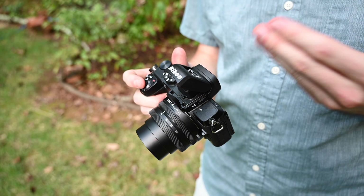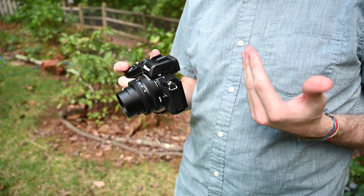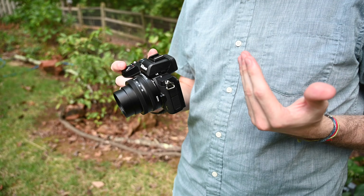In terms of design and build quality, the new Z50 is really small, really lightweight, and easy to carry around. It has a full, nice, large hand grip. The camera is smaller and more compact than the Z6, but it still feels nice in hand and really well balanced. The camera is constructed out of magnesium alloy, so it's really rugged, lightweight, and tough.